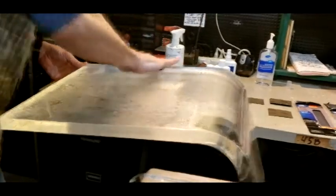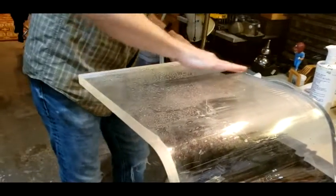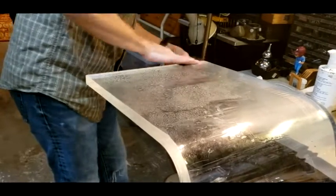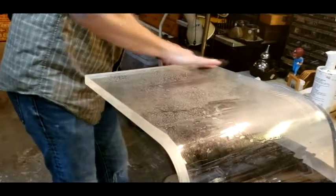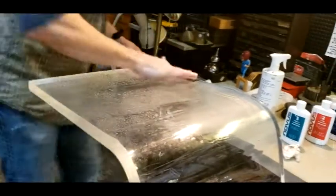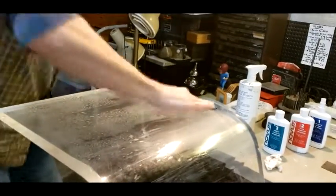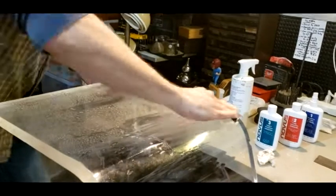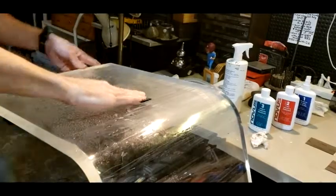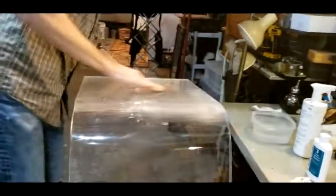Make sure you do the edges more because when you go long, you actually don't go all the way to the edge. So a lot of times I start with those edges. This step — the 400 grit — is the biggest one to getting rid of this amount of scratches.